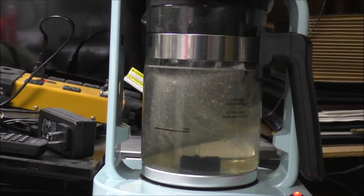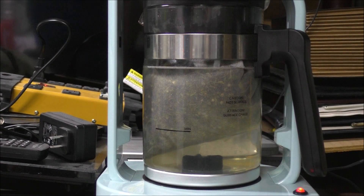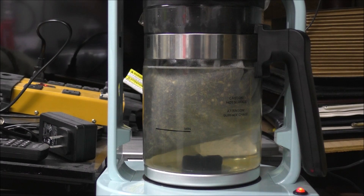Hey guys, Rob from the off-grid tiny house back again. The machine is in infusion mode. I adjusted the silicone spinner that you can see there in the center — it's the black thing. Occasionally it will come on; it's intermittent spinning, it doesn't do it 24/7 when you're doing the infusion on this machine.